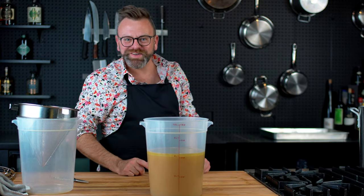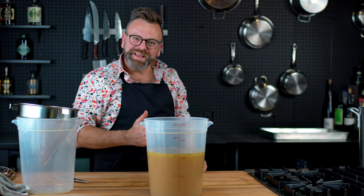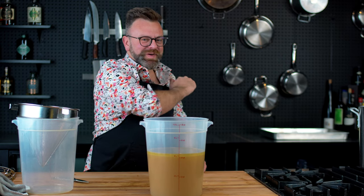I hope you guys enjoyed this episode. If so, please leave a like on the video and see you in the next one.